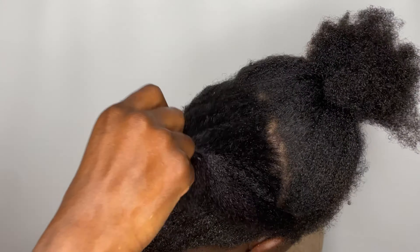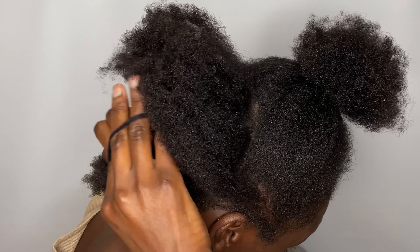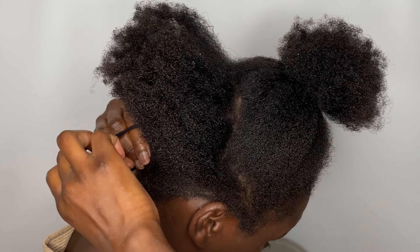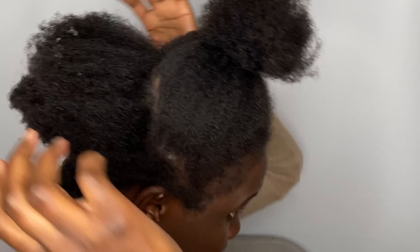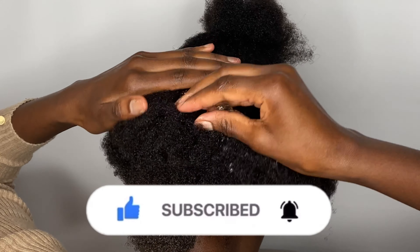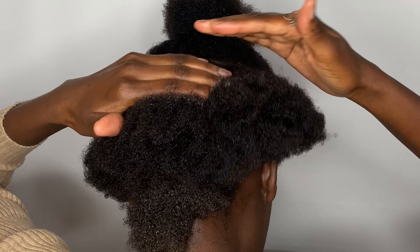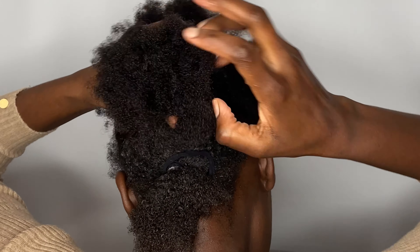If you're going to do this hairstyle for the first time it might take you a little bit longer, as you are mastering how to do it. But as time goes, as you do it every now and again, it becomes more easy and you will not even spend more than 10 minutes doing it.